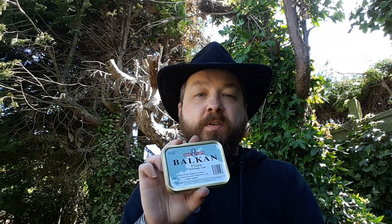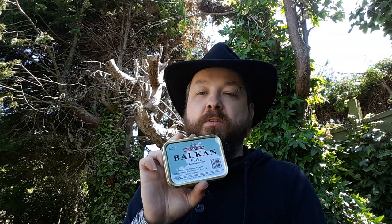For English and Balkan blends, Samuel Gawith's Balkan Flake is a really nice place to start. Some blends claim to have Latakia but don't really have much — it's pointless starting there. If you're going to try an English or Balkan blend, have one with a good dose of Latakia in it, otherwise why bother. The Latakia blend I smoke most at the moment is HH Latakia Flake — I'm not sure if it technically counts as an English blend — but the Balkan Flake certainly does.